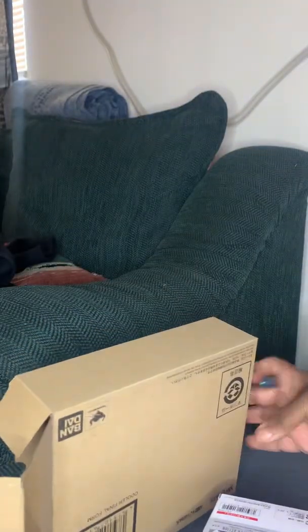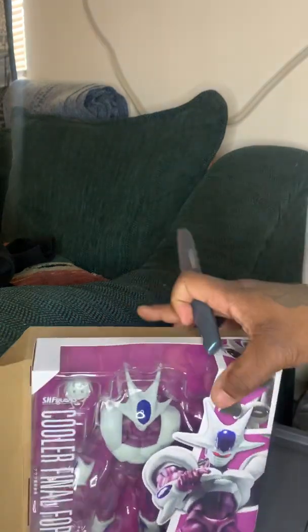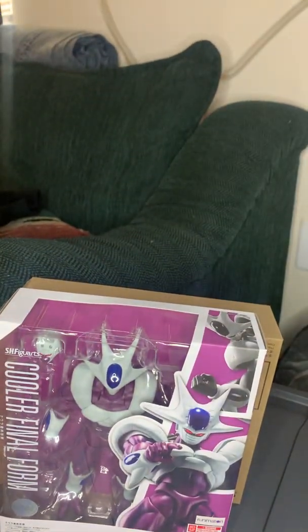Pretty big shipper. It's not the biggest SH Figuarts box we have, but closest to it. The biggest SH Figuarts box we have would be the Great Ape Vegeta, if I'm not mistaken.